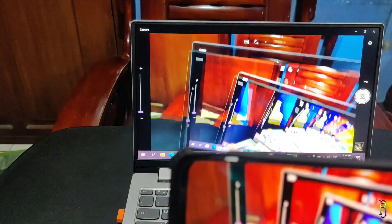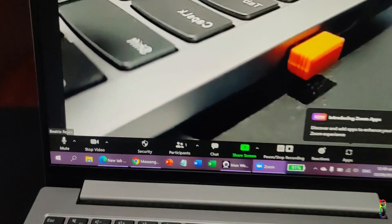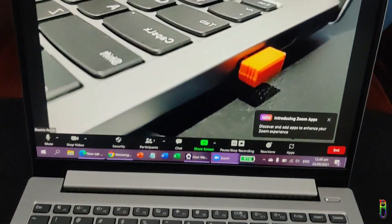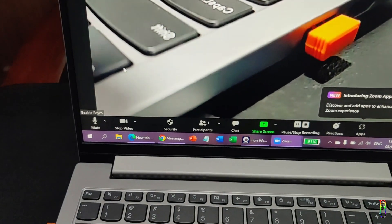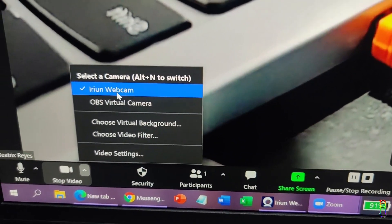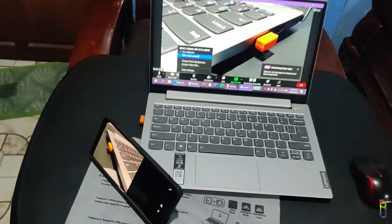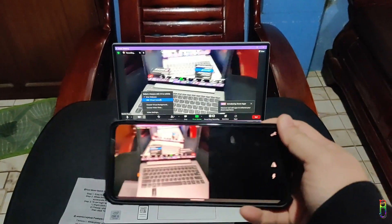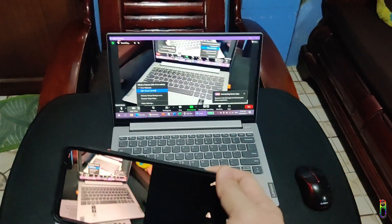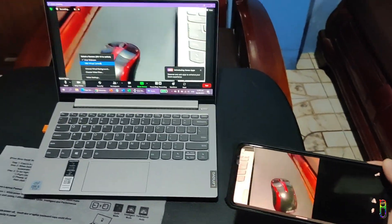Now let's try it on a Zoom meeting. As you can see here, I am on a Zoom meeting. Here is the cell phone. From Zoom's video options, you can see the Erion webcam. If ever Erion is not automatically set as your default camera, you can easily select it from there. Let me move around the phone to show you that this is a live feed from the phone's camera. There you go.